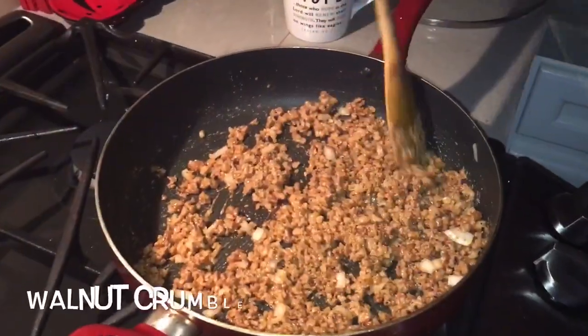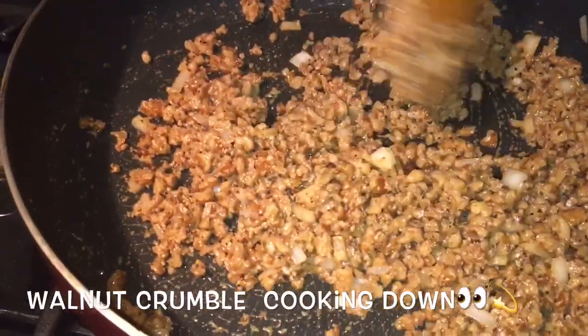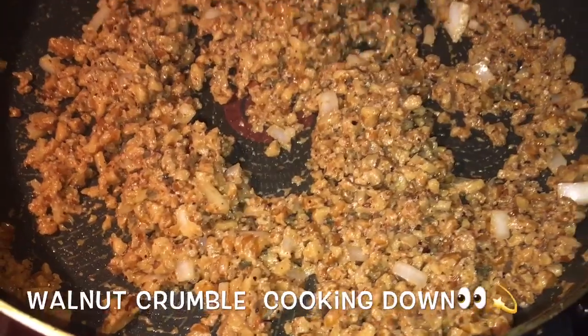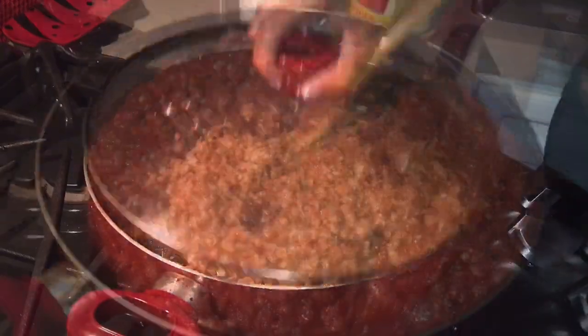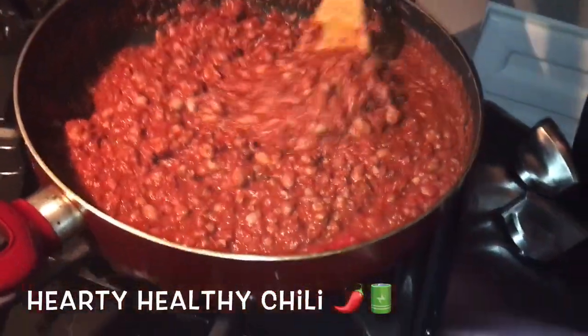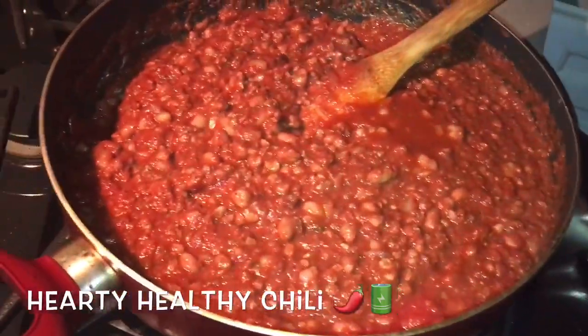So we got the walnut meatless meat — it's just walnut crushed with some seasoning, water and onion. We'll come back with the finished product. The chili starter sauce is kind of thick when you mix it with the tomato sauce, but it's going to come together really nicely in the finished product.